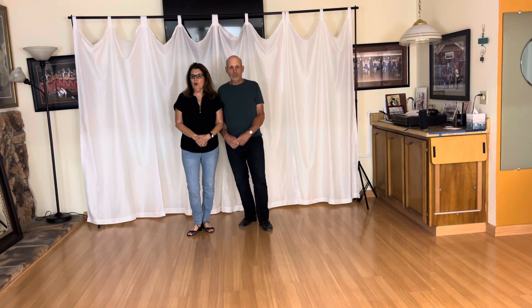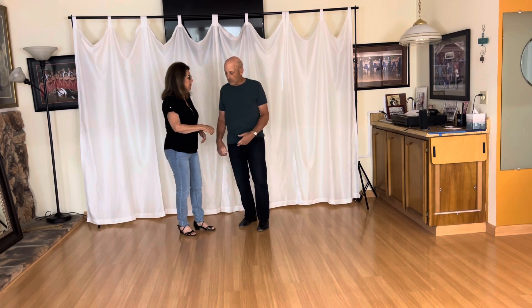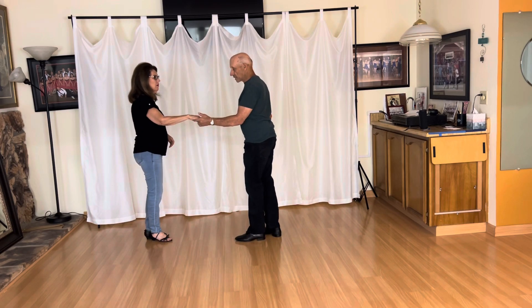In this video we're going to do a beginning West Coast swing move and it is a whip with an outside turn. I'd like to start off first with a regular whip. Regular whip, eight counts of course.